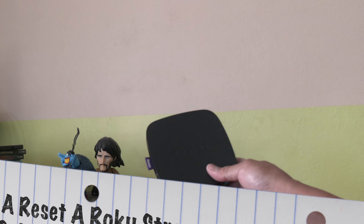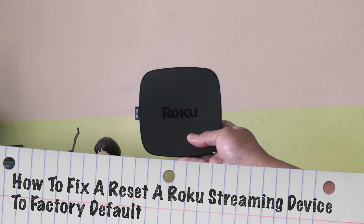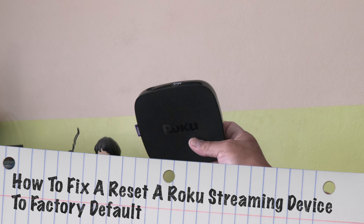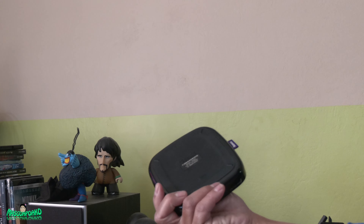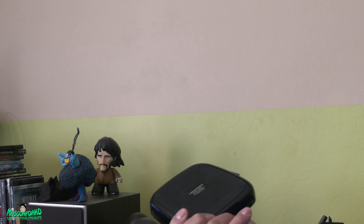Hey everyone, what I got here is a Roku device. It's a 4K. It's old — like 7 years old. This is the 5th generation 4620X, the model number.